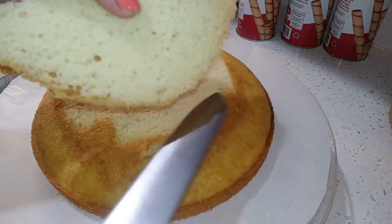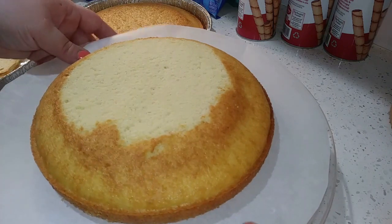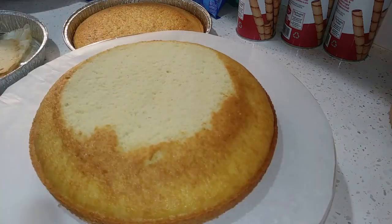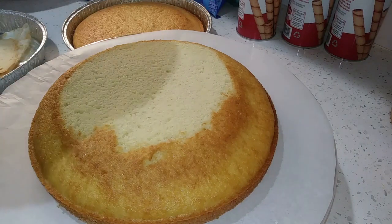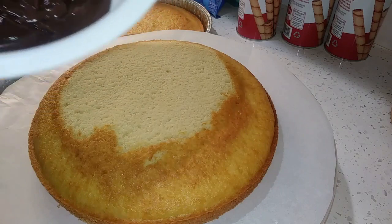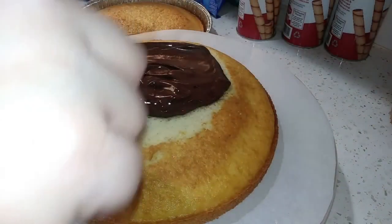You can save that leveled-off piece for a trifle. And what we're going to do is, rather than using frosting in the middle, what I'm going to be using today is pudding. I have some pudding here — you can buy the instant pudding or make your own. I'm just going to put some on the top of my cake and mix it all around.